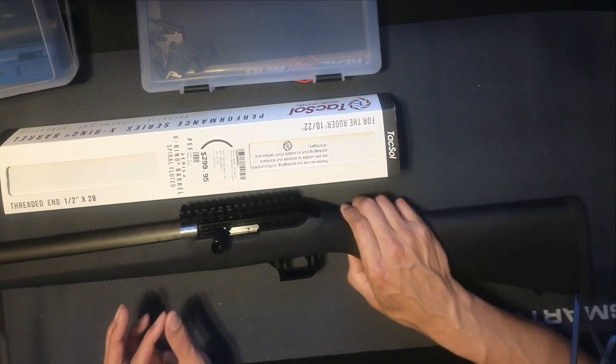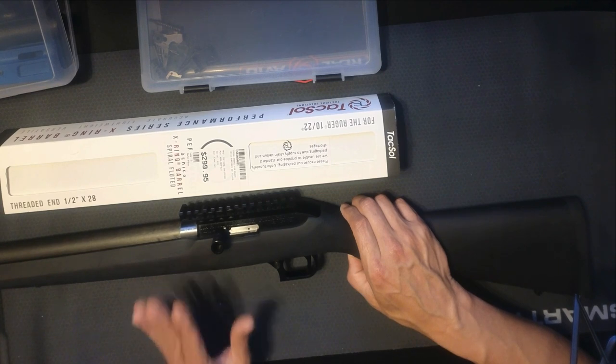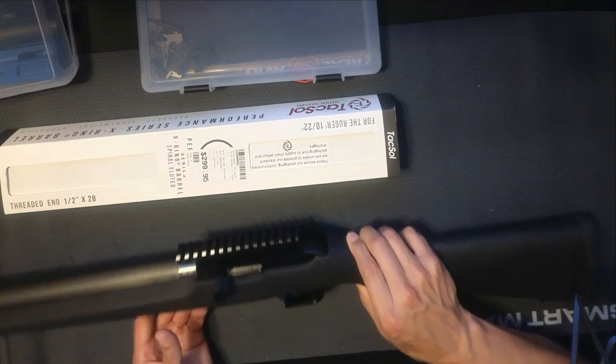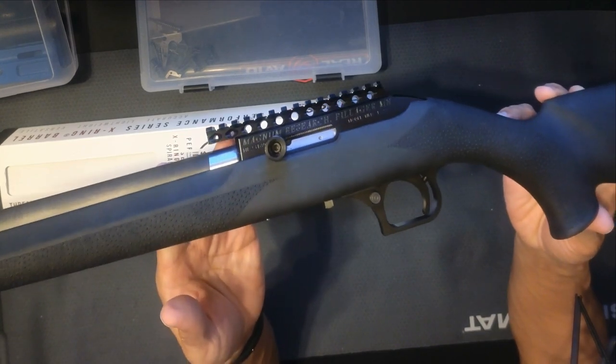Today I have some upgrade parts that I'm going to add to this rifle to make it a competitor to win its way back in as my rimfire rifle open division gun. So what I have for you today is the Magnum Research switch bolt rifle.